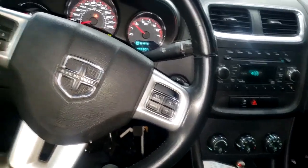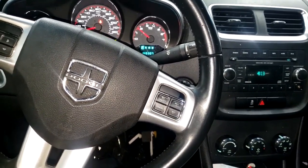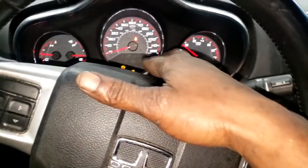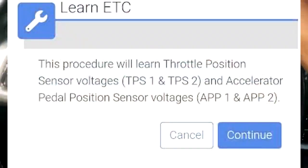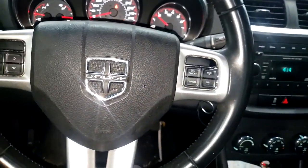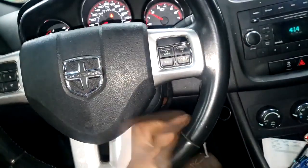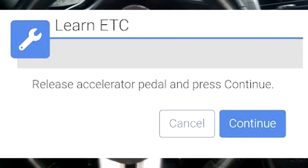I think most decent scan tools have that capability. I'm going to plug up my system and try to do just that. When you do an electronic throttle control relearn, it's going to come back pass or fail. I'll need my device to go through this procedure, so I won't be able to film that part. Stay tuned, I'll be right back.